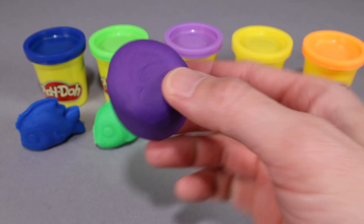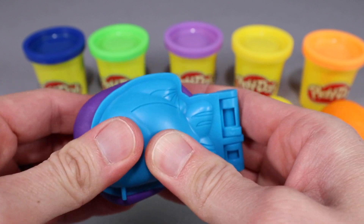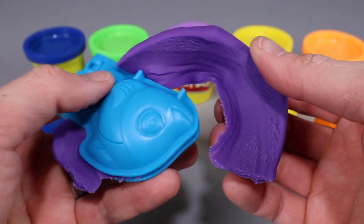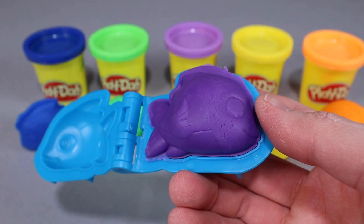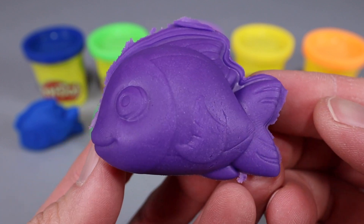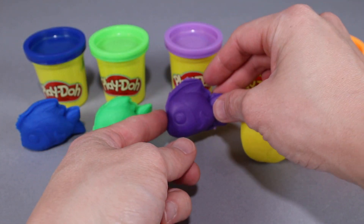Now let's get the purple Play-Doh and make a purple fish with our fish mold. We're gonna open up the mold, put the purple Play-Doh in, and squeeze, just like before. We're gonna squeeze it really good. We're gonna take off the extra Play-Doh on the side, then open up the mold. Look at that — it's another awesome fish, and this one is purple! I'm liking the purple fish. So far we got three fish: the blue fish, the green fish, and the purple fish.